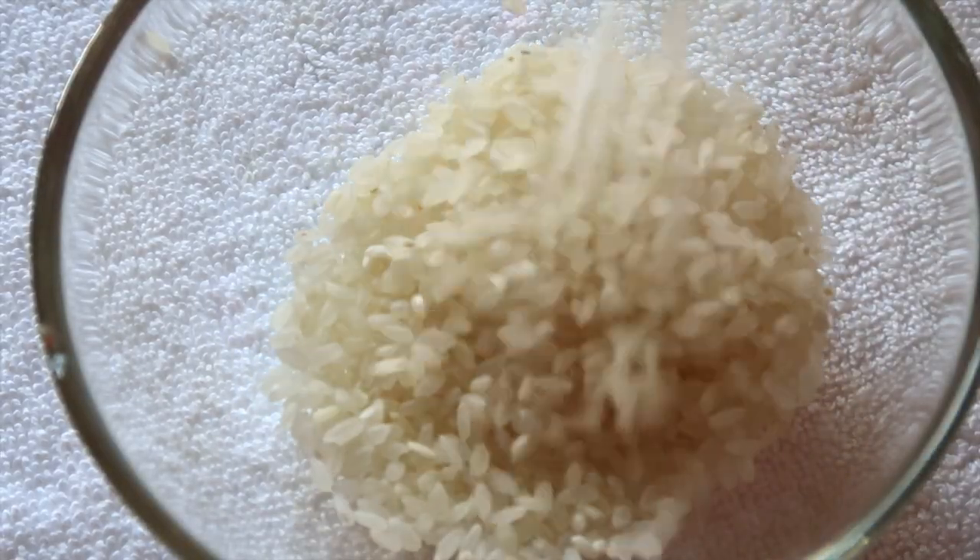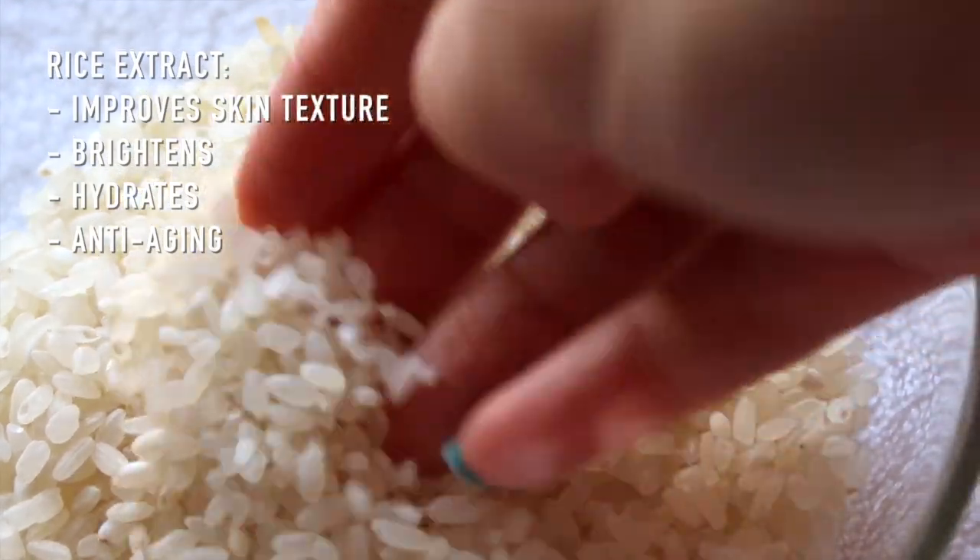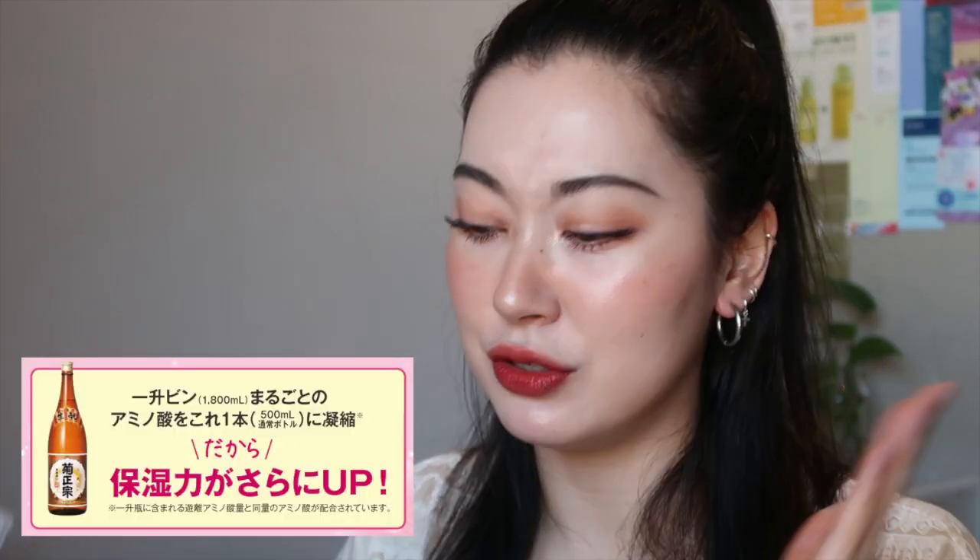They use fermented rice extracts which help skin texture, help brighten, hydrate, and all of that good stuff. They also say one bottle of this toner contains the same amount of amino acids as one bottle of sake, which is usually 1.8 liters. Amino acids are really good for hydration, good for overall skin health, and good for your body as well.